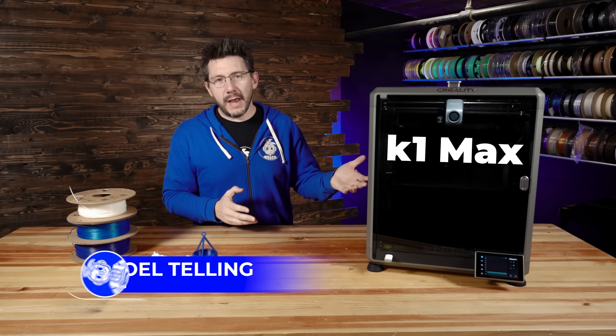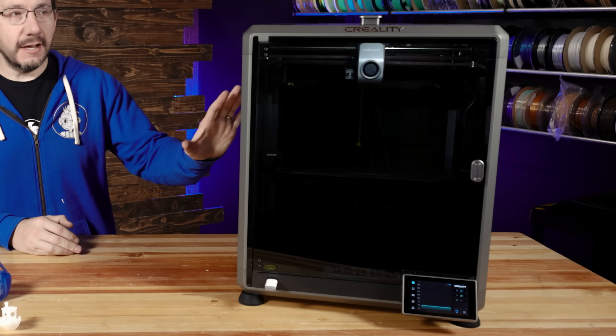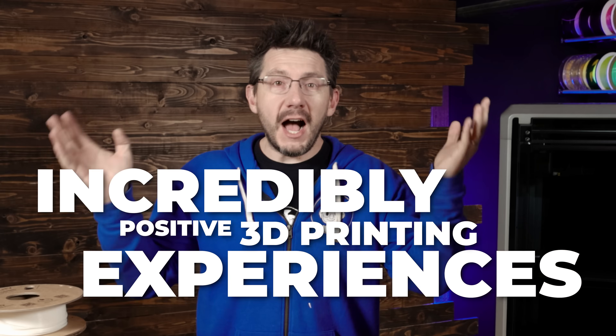Hey, it's Joel. Welcome back. This is the K1 Max from Creality, and I can't believe I'm actually going to say this, but this is by far one of the most incredibly positive 3D printing experiences I've had in recent memory.